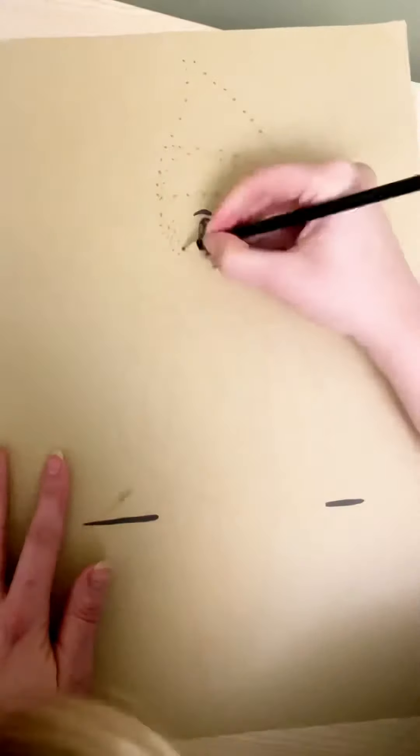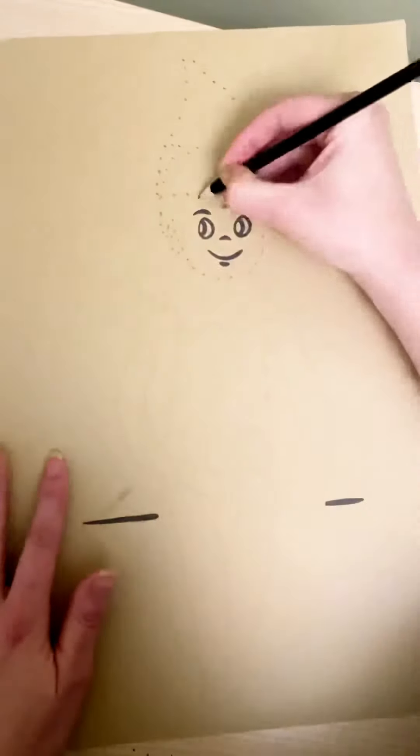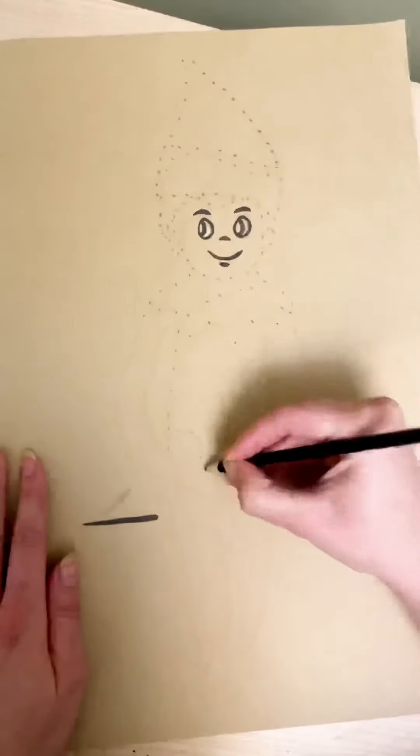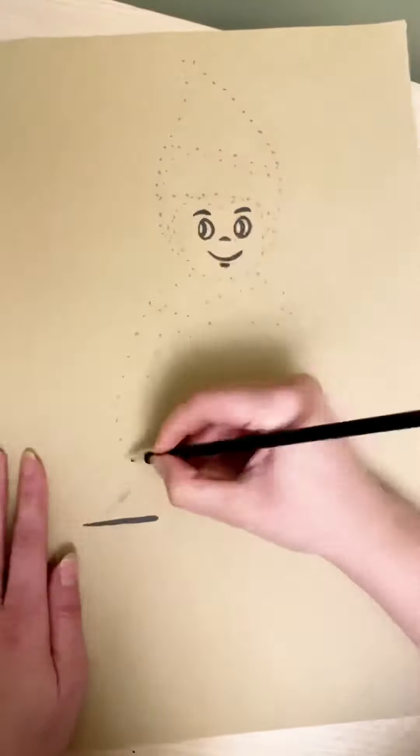And then I spent absolutely ages putting little dots all over the line. This was the hardest part definitely.